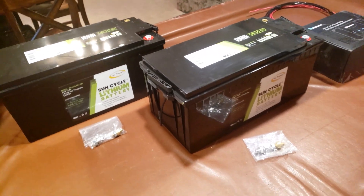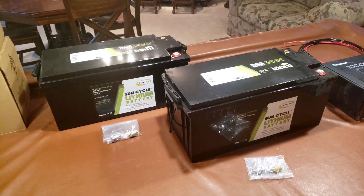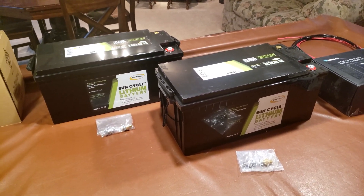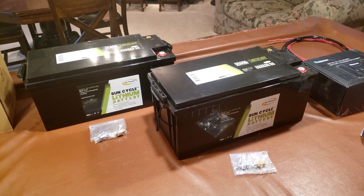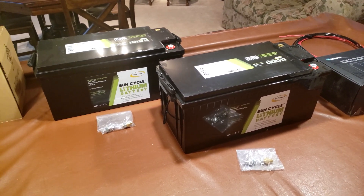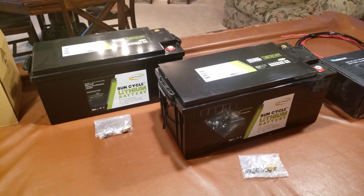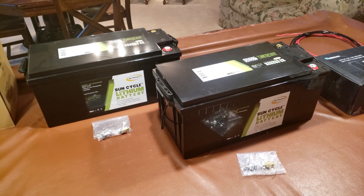That's one consideration with these. The battery tray for the SV34 under the stairs — the small lead-acids fit in there, but these won't. If you put two of these in there, it's not physically possible to get them into the tray. So you need to plan that a little bit, and I'll show you where I decided to put them in the coach.